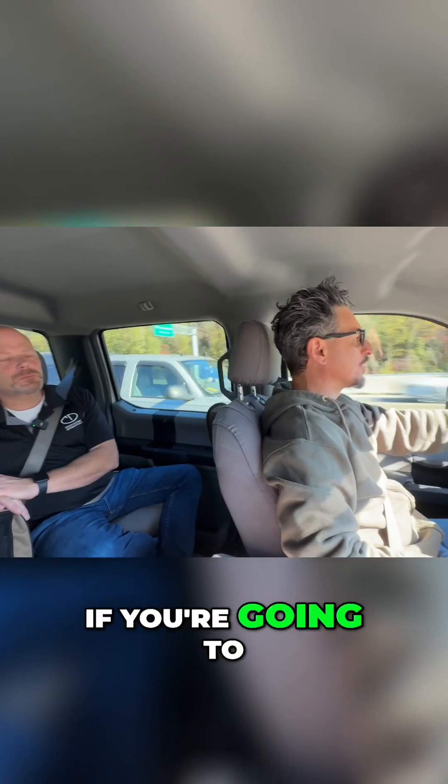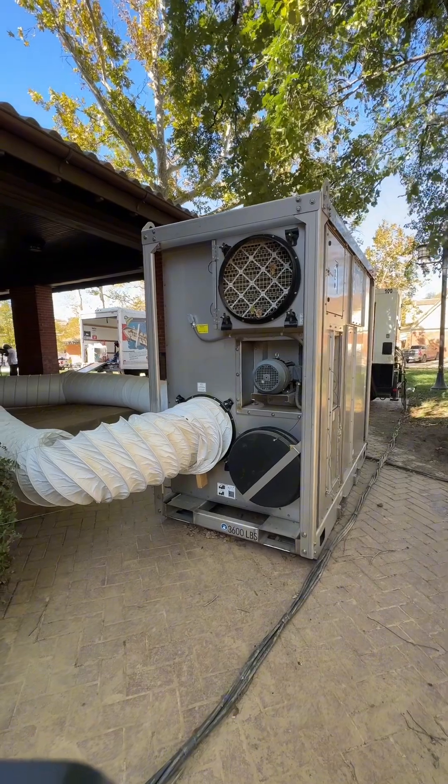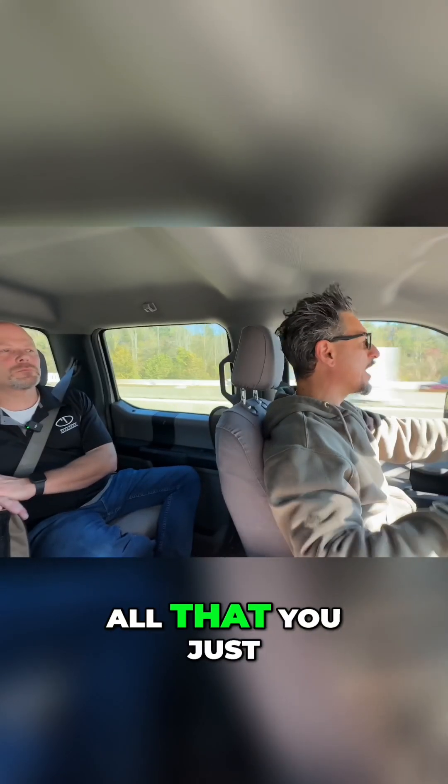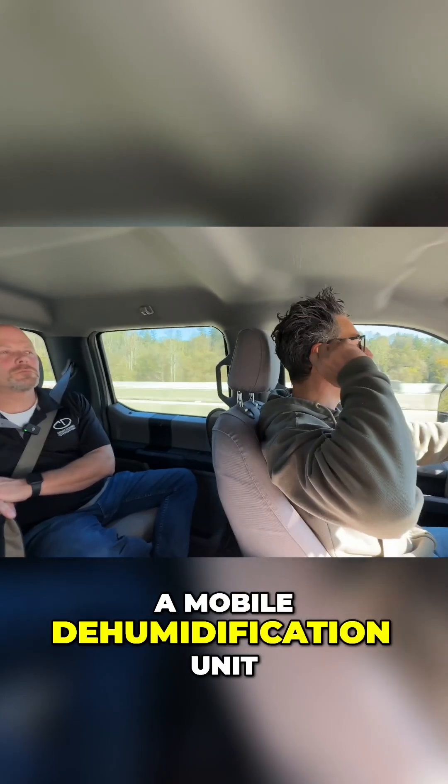If you're going to rent mobile, these are what's called active desiccant dehumidification units. But if you're an owner, you don't need to know all that — you just need to know it's a mobile dehumidification unit.